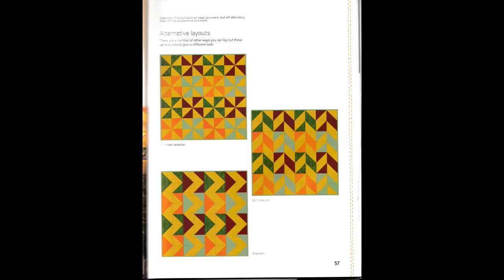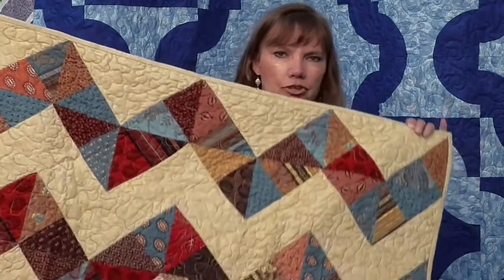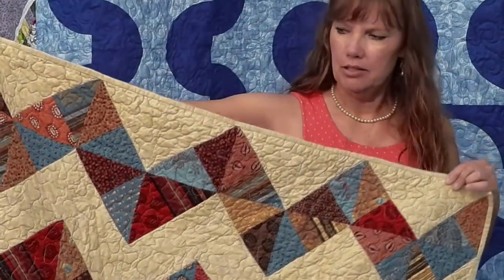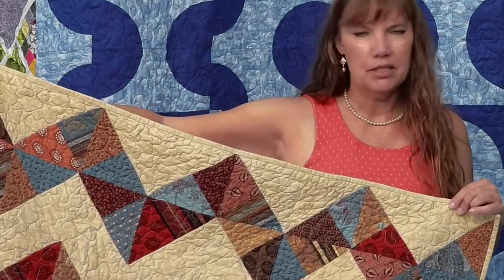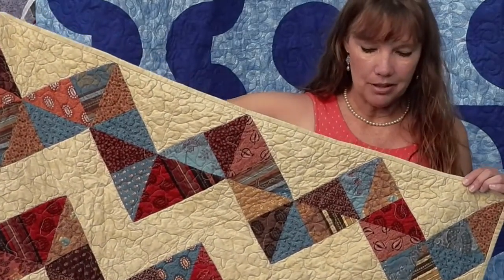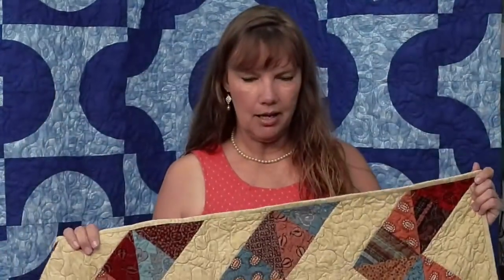Another quilt from the book — what I like is it shows you different ways to lay out the same blocks. This is just half square triangles, but there are many layout options. I chose a basic chevron look because I love chevron. I used a charm pack for this, though scraps would look great too. It's a nice little baby-size quilt. I did wash this — someone asked what a quilt looks like washed without pre-washing fabric. It looks like it's been around a while, kind of old-fashioned. It just shrinks up a tiny bit.